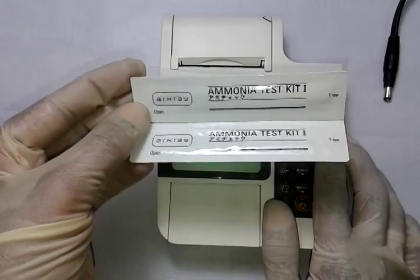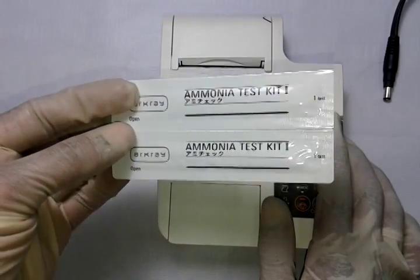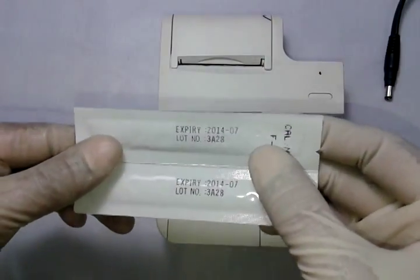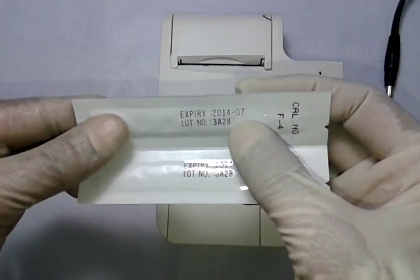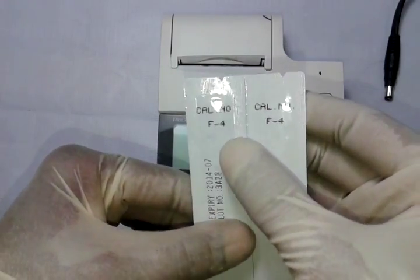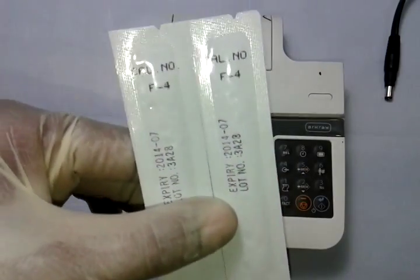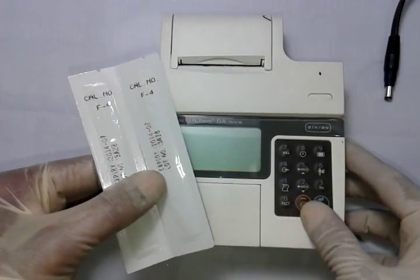Here there's an advantage: all the ammonia strips provided with the Pocket Chem BA are individually aluminium foil packed. You don't need to refrigerate them — they can be kept at room temperature and come with an expiry of one and a half years, 18 months. The strips I'm holding expire July 2014, and each batch comes in a pack of 50 with a unique code number — this batch has code number F4.